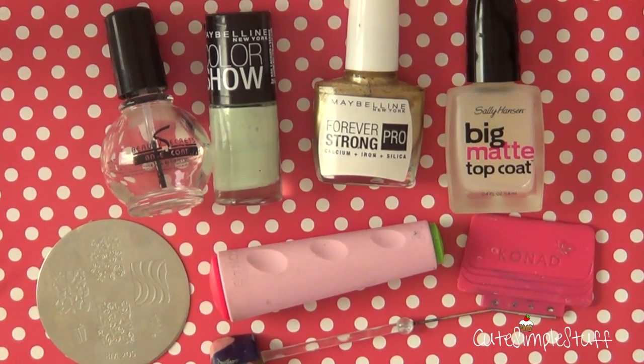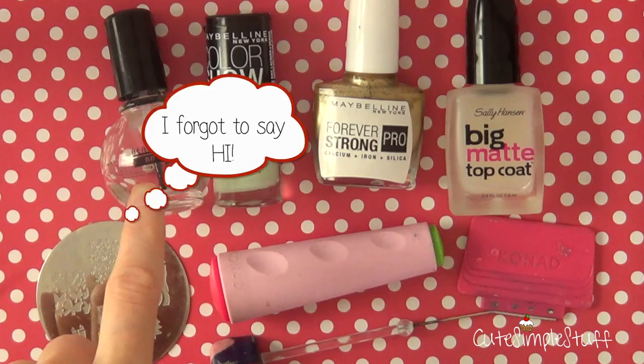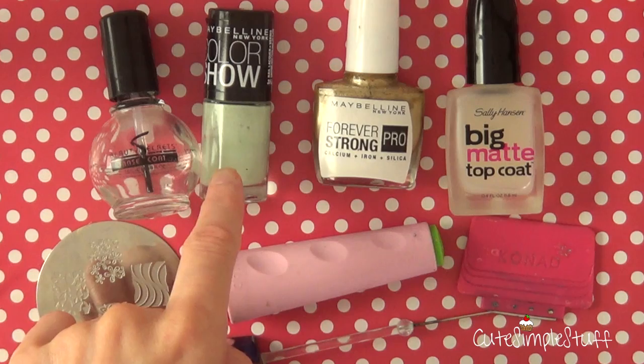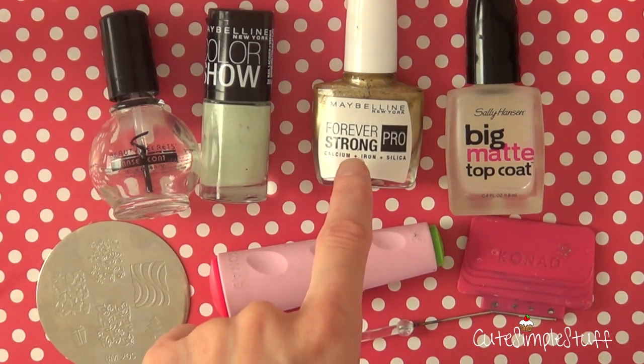To create this nail art, for polishes I'm going to be using my base coat, the one by Beauty Secrets. Then my base color is by Maybelline, and this one is called Green with Envy. Then from Maybelline but from another line, I'm going to be using Winner Takes It All.